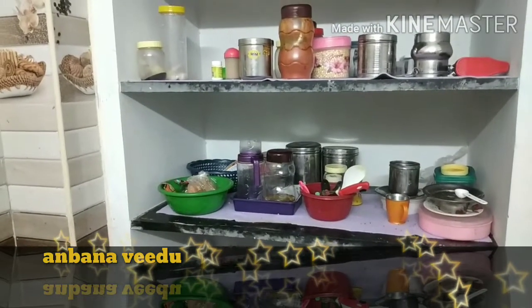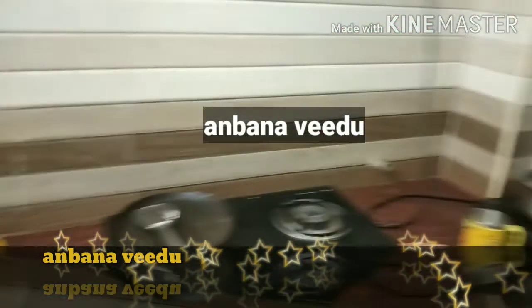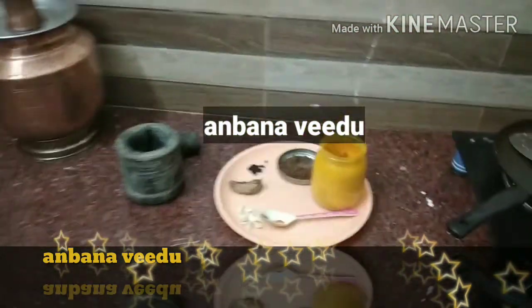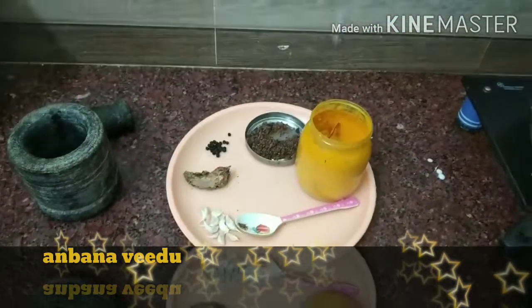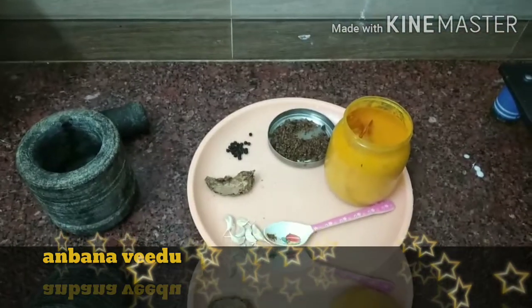Hi friends! Welcome to our home. This is Anbana Video Channel. Currently, there is a lot of coronavirus problems. If we are in the house, we increase our immune power.